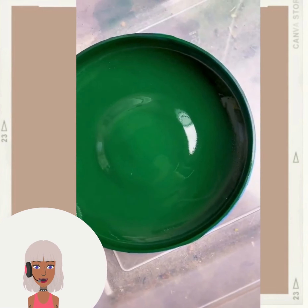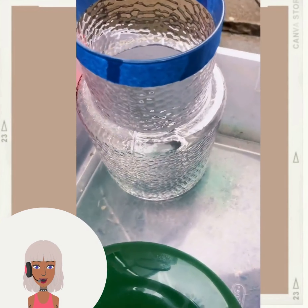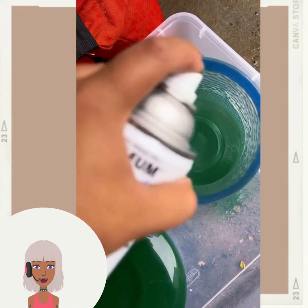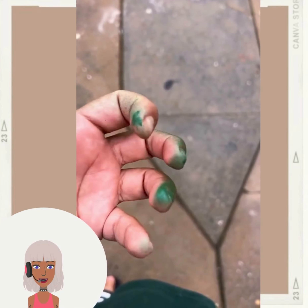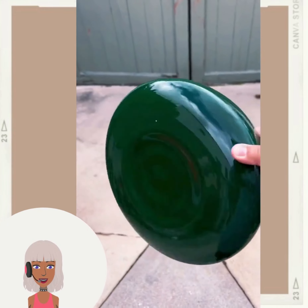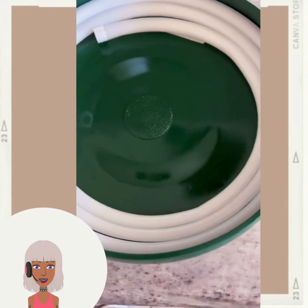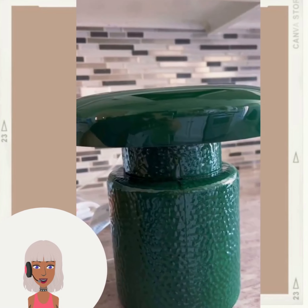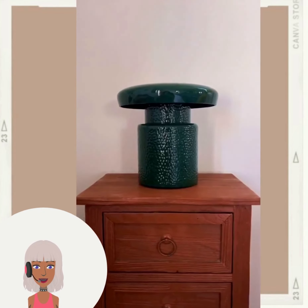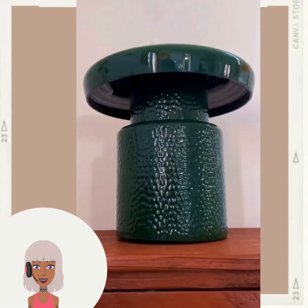You can use any type of shape or pattern that you like. I like the fact that this glassware they use has a little bit of texture to it - it really creates an interesting look. And this emerald green is absolutely gorgeous. Such a unique shape too - I really like that it has like an antique feel to it.